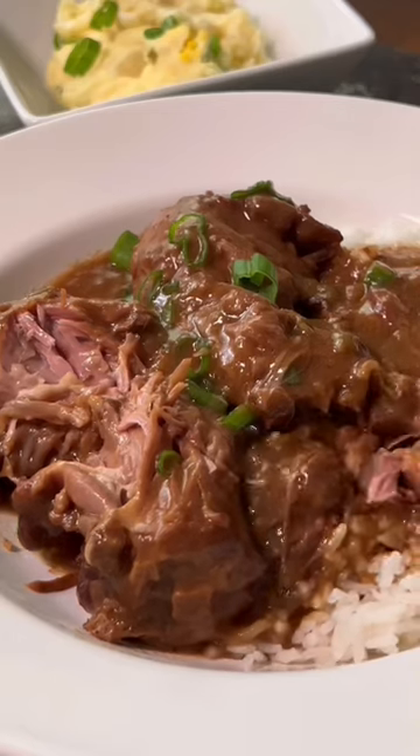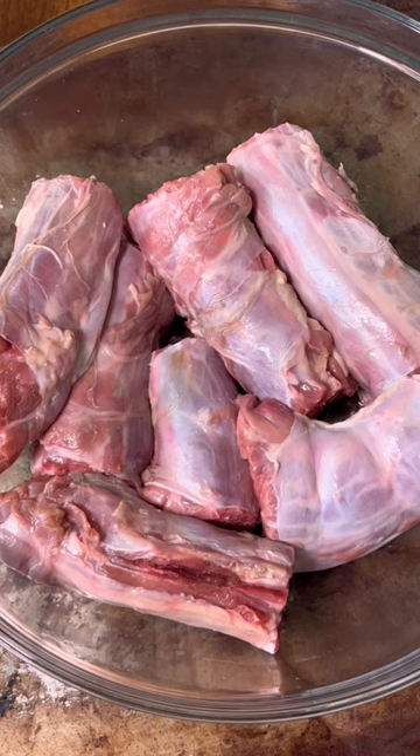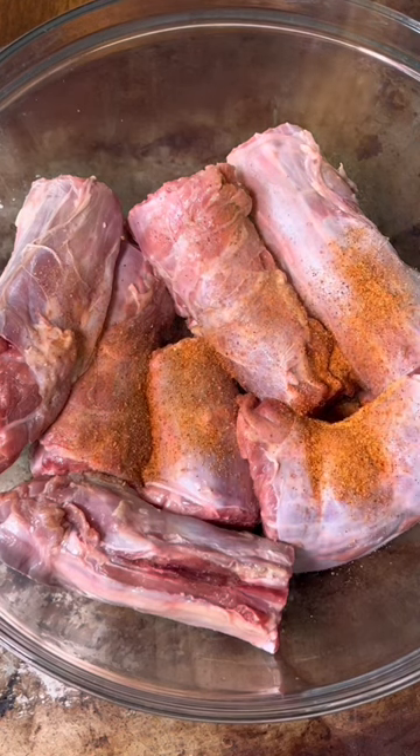Hey my cookies! Let's smother some turkey necks. Using about two and a half pounds of turkey necks, I cleaned them with some lemon juice and water and removed the excess fat.